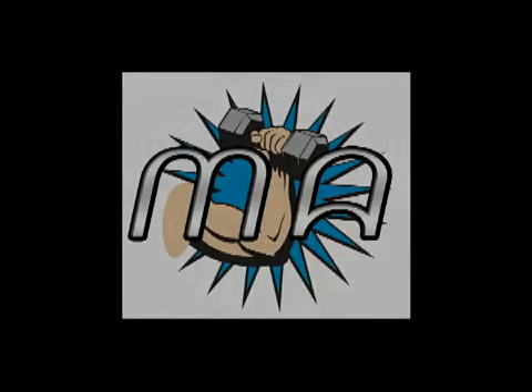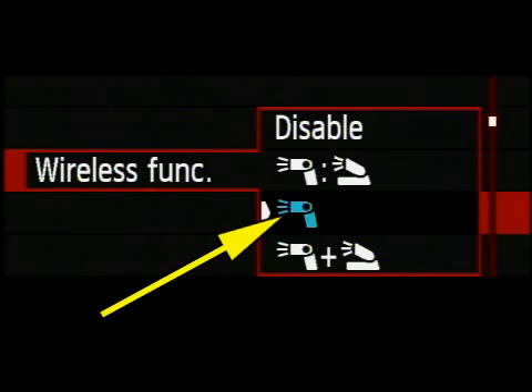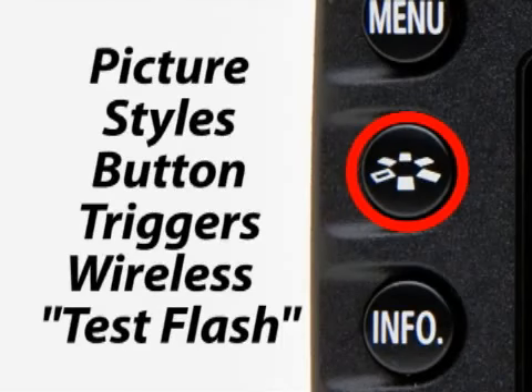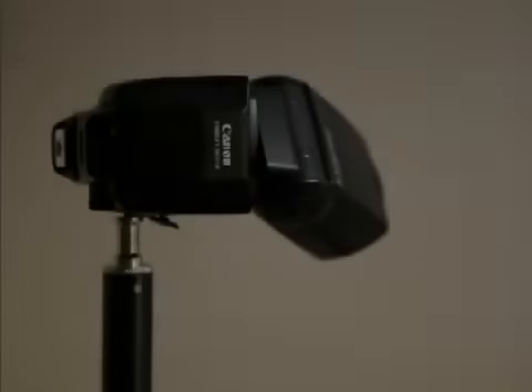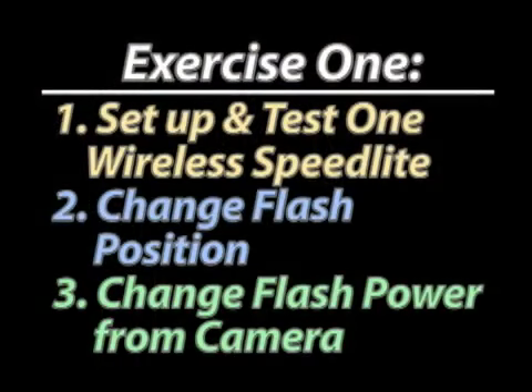For beginners, there are two exercises I'd recommend using the built-in transmitter. The first is one-flash ETTL control, where you select the single speedlight setting. Take your speedlight, set it to wireless slave, and if you push your picture styles button while in the flash menu, this will fire a test flash and you should see your speedlight firing. Move the flash around at different distances — make sure the red panel on the speedlight always faces the camera, as this is how they communicate — and change the power from the flash menu to control it without fiddling with the unit directly.